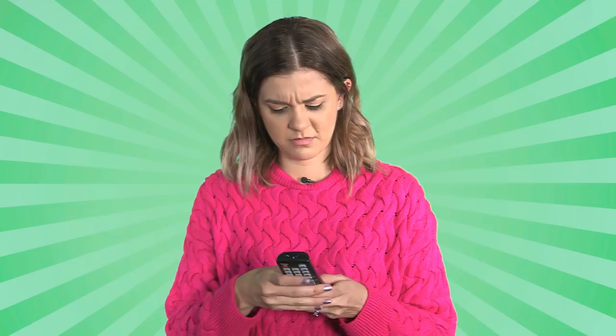Huh. I've taken off the sticker but it's still not working. No batteries in there.